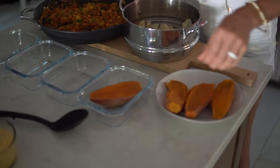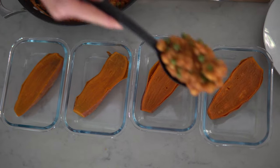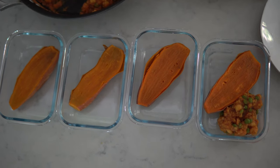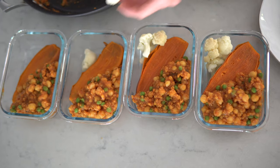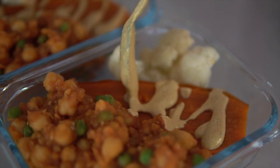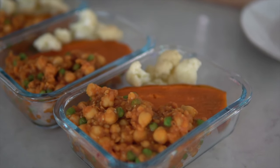Last step: piecing together dinner and popping it in the refrigerator. One sweet potato in each container, a healthy scoop of chickpea masala, steamed cauliflower on the side — you can also use steamed broccoli — and finally a drizzle of cashew curry sauce on top of each dish. Our final meal is ready for the refrigerator.